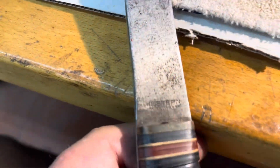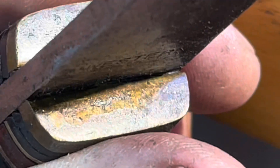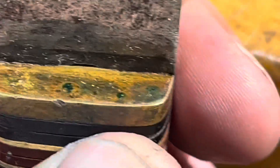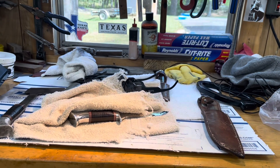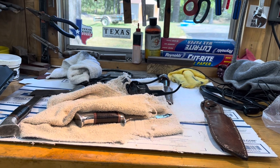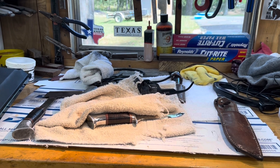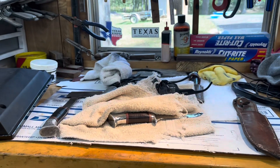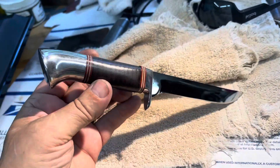This hatchet has a model number somewhere. Sometimes they put the model numbers on the tang or on the finger guard. I do not see a model number. Maybe if I had a magnifying glass — I'm at the maximum Walmart cheap eyeglasses, three and a half, that's as high as they go. My next move into reading glasses will have to be from an optometrist. I'm gonna sit here, pet my dog, and ogle my knife a little bit.